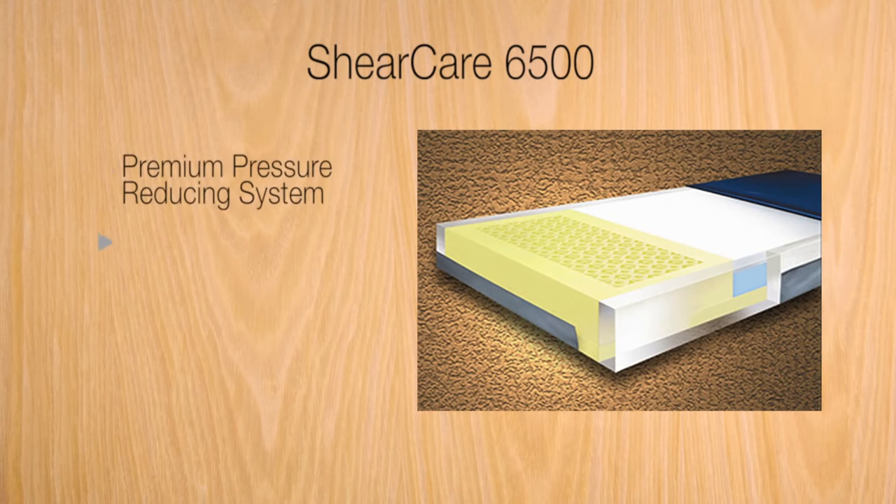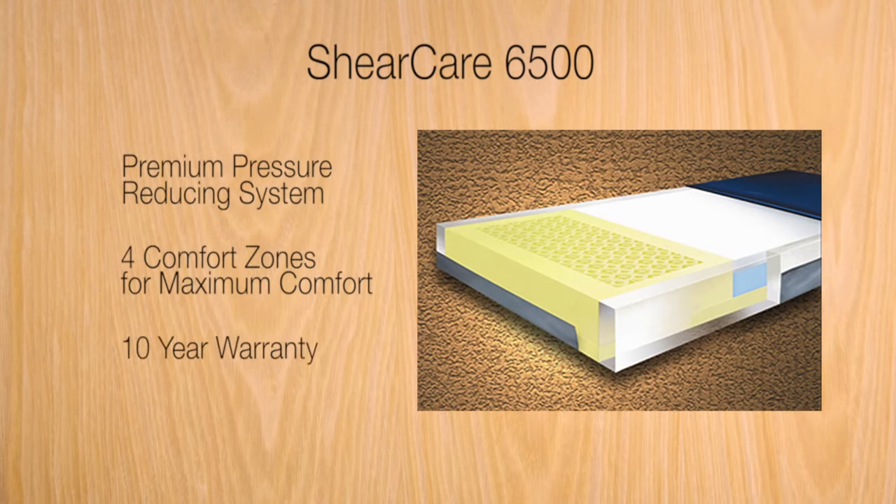All of our beds feature Mason Medical's SheerCare 6500 mattresses. These mattresses have a premium pressure reducing system with 4 unique zones for maximum comfort, support, and pressure relief, and come with a 10-year warranty. As for the rest of the bed, all of our models come with a 5-year warranty.